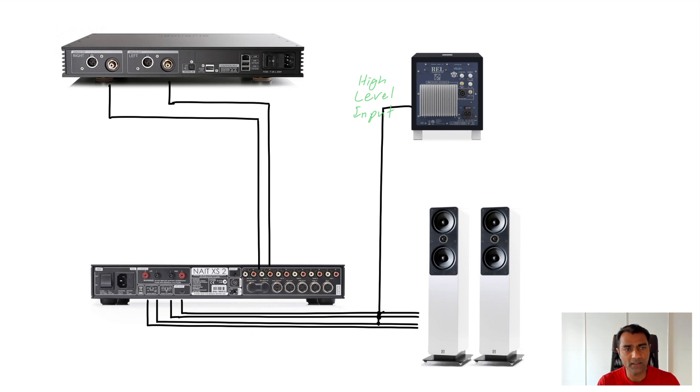My current setup: I have an Auralic Aries Mini as my streamer/DAC, and I have a Naim Nait XS 2 as my integrated amplifier. My main speakers are Q Acoustics 2050i, and for the subwoofer I'm using a REL, model T5i. The main speakers and the amplifier are a very good match — the Naim interprets the sound and dynamics very well.